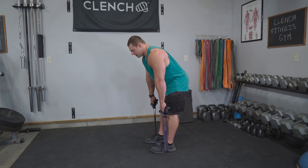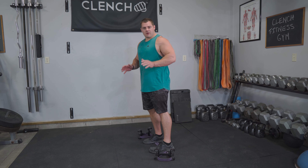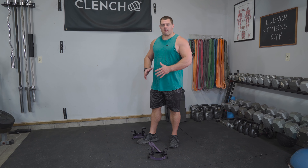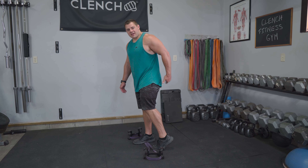Remember with this one, you want form over resistance for sure. This one puts a lot of stress on your lower back, so make sure you get the form mastered. Keep everything nice and controlled — you should be feeling it in those hamstrings and glutes.